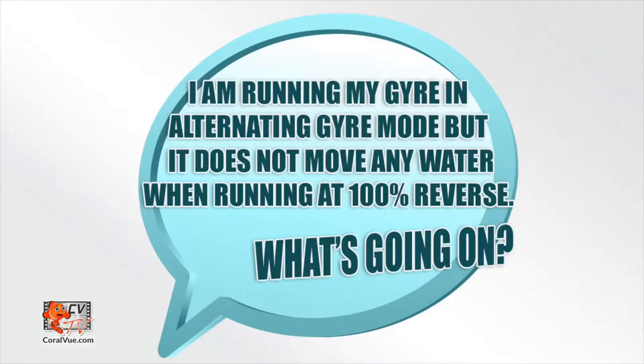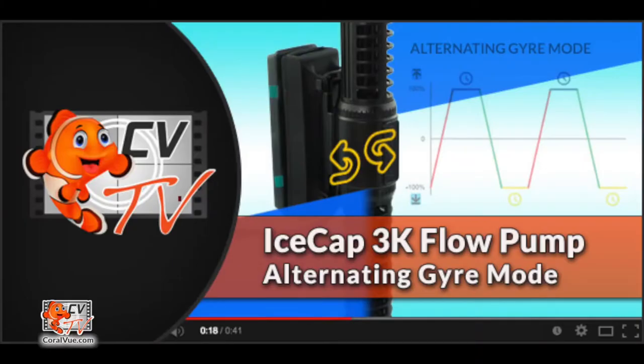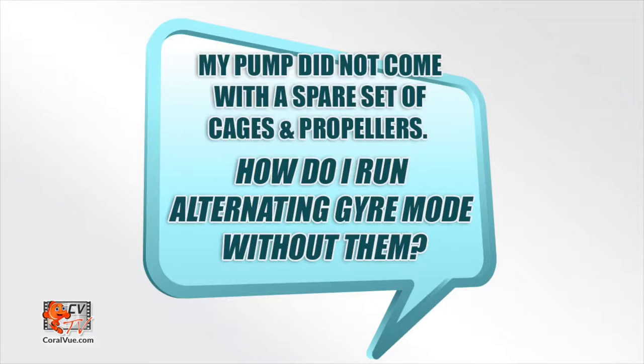If you're running the gyre in alternating gyre mode but it does not move any water when running 100% reverse — the pump is producing turbulent flow. If you wish to run your pump as if you had two pumps, you will require a second set of cages and propellers to modify the assembly. Watch our video 'IceCap Gyre 3K Alternating Gyre Mode' for more details. The IceCap Gyre Pump does not include a spare set of propellers and cages — these are sold separately. To purchase the IceCap Alternating Gyre Mode Kit, please visit coralview.com.